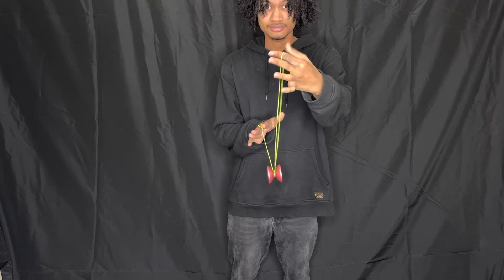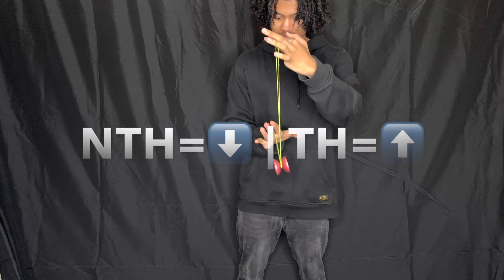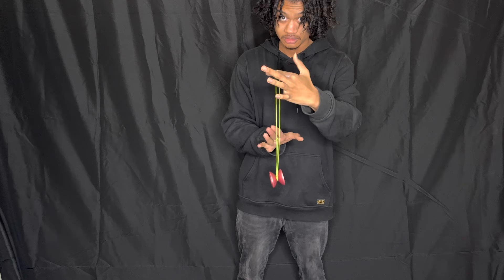Next, you're gonna pinch the string on your pointer finger with your thumb, and now is where the bind starts. Bring your non-throwhand down and your throwhand up, and while you do that you're gonna feel the string tug into the gap of the yo-yo. Once you feel that, release the string on your pointer finger and boom — the yo-yo is gonna shoot right up and you catch.